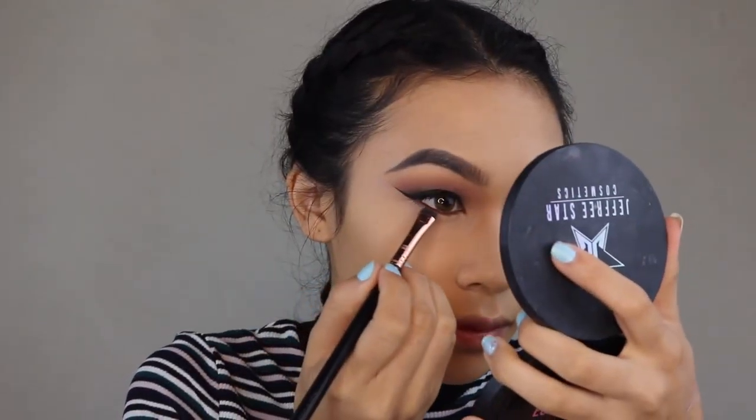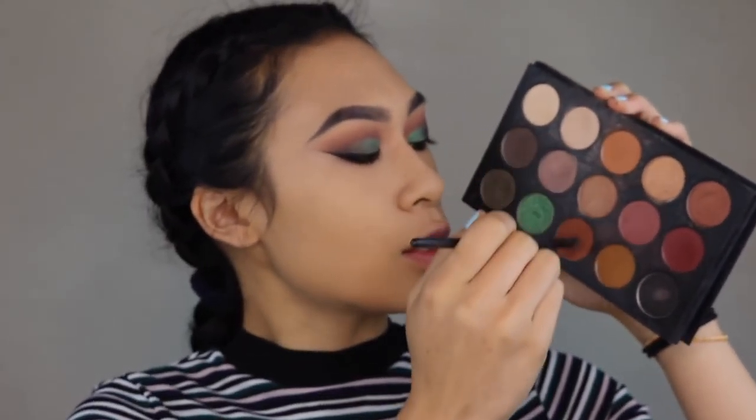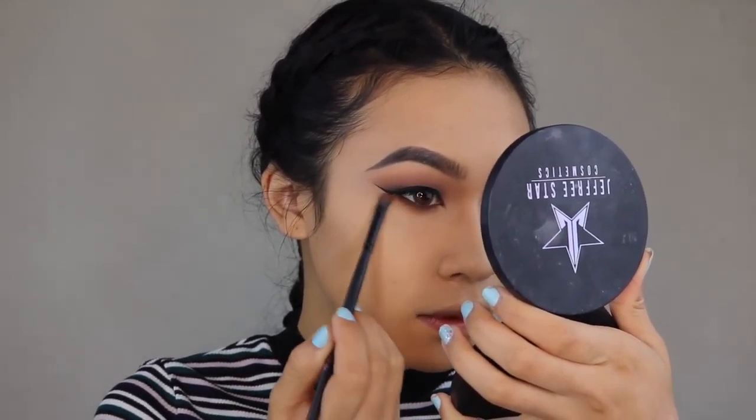For my lower lash line I want it to look like a really nice, rich chocolate brown. I'm going to take the shade Tipsy by Morphe and apply that, then go back into the Morphe x Kathleen Lights palette, mix the two transition shades, and blend that lower lash line out. I'm going to wait for my mascara to dry before going in with fake lashes.